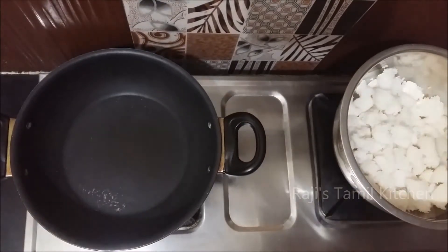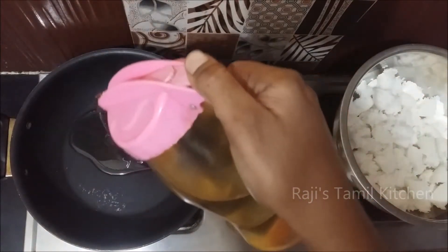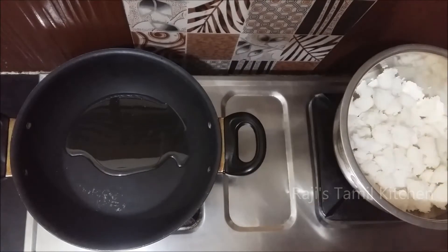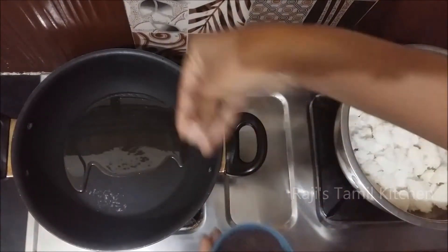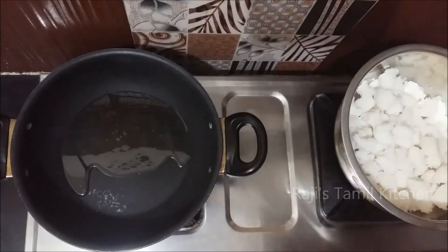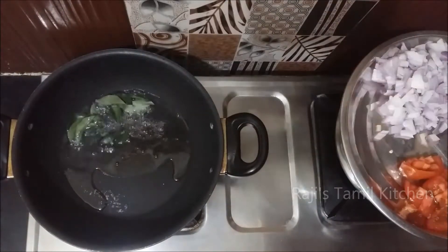Put a bit of salt into the water. Put some salt in the water.